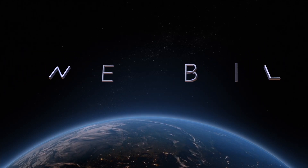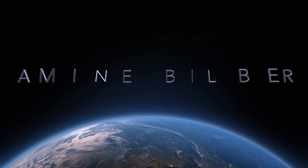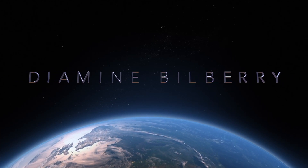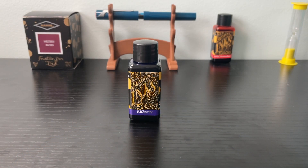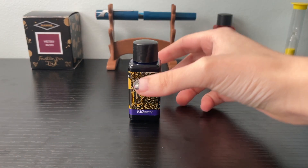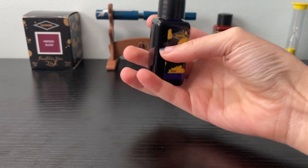This week we're taking a look at a newly acquired bottle of Diamine ink. I mean newly acquired as I'm recording this, not as I am uploading it. Obviously this is going to come out probably a few months after I've actually acquired it, but it is still pretty full.